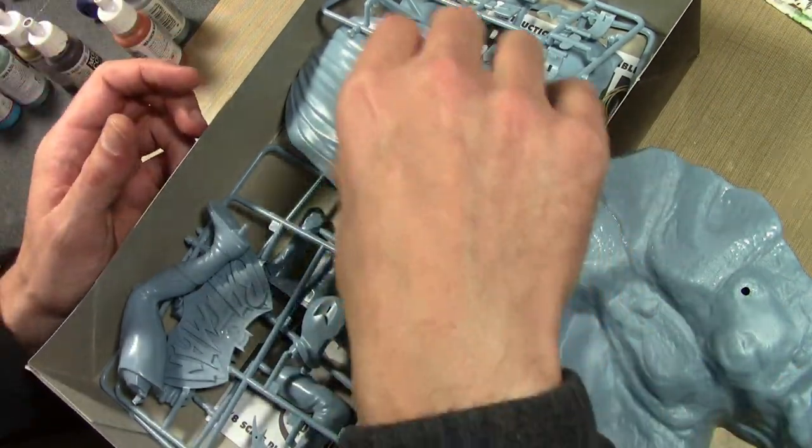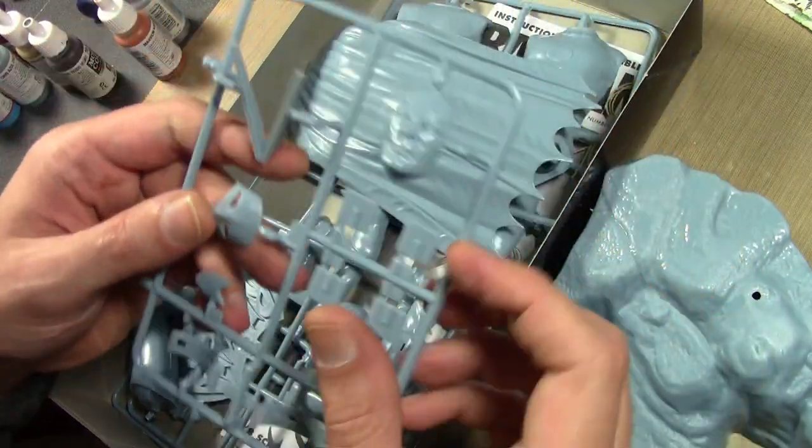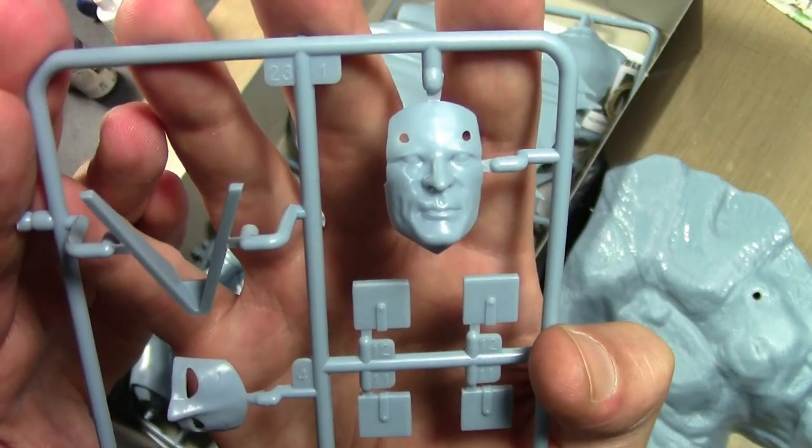I've actually never built any plastic large figures because the details tend to be really soft on these, and I never found anything appealing until this one.